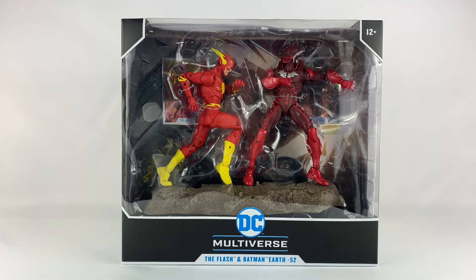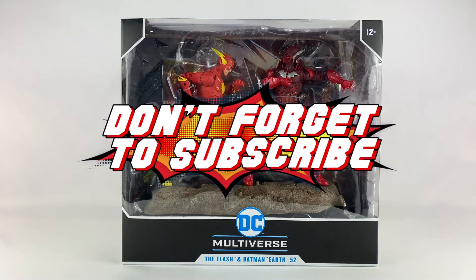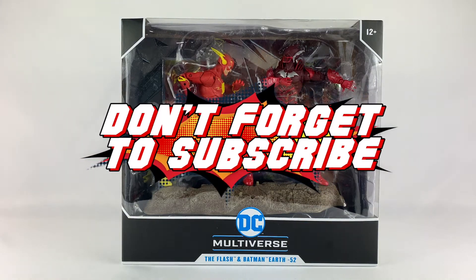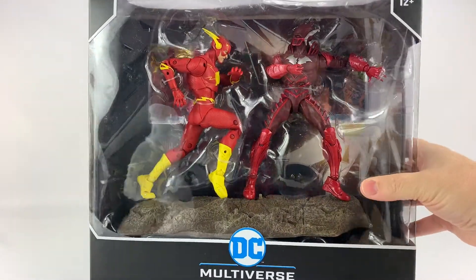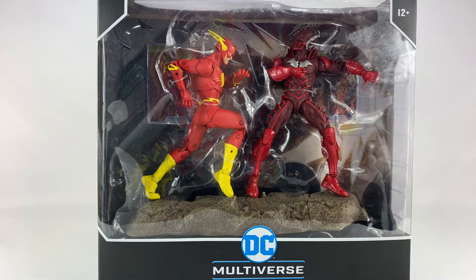Hey everyone, welcome to a brand new episode of DC Collectors. Today we're taking a look at the McFarlane Toys DC Multiverse The Flash and Batman Earth Negative 52, otherwise known as Red Death, action figure set. This is a two-pack — my first two-pack from McFarlane Toys — and I'm super excited because it comes with a cool looking base. Check out the box here; pretty cool looking design with the dynamic poses in the package. I'm a little afraid of what I'm gonna find when I open that Flash figure, just because of what I found in another one.